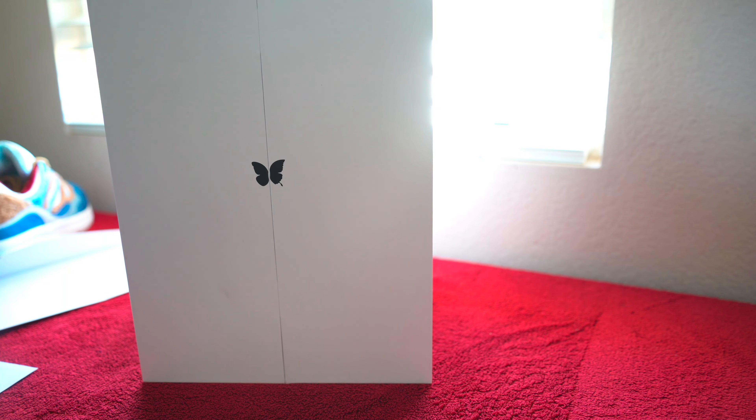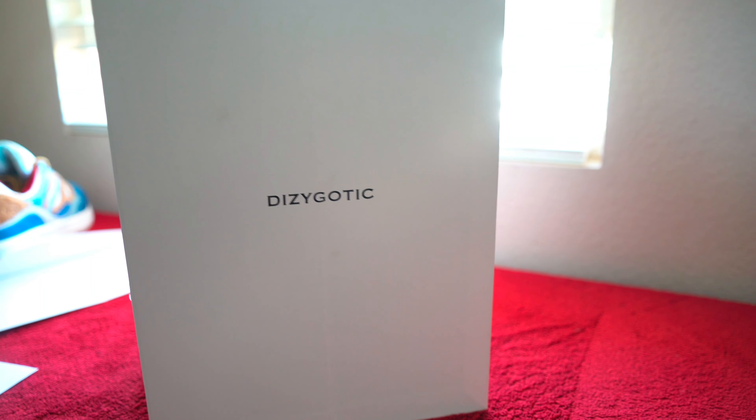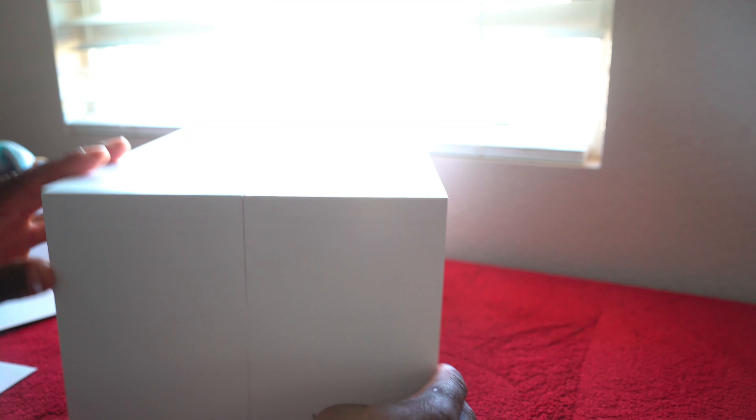The previous release consists of a yellow shoe on the left side and a blue shoe on the right side, pretty much resembling Cheech and Chong and their outfits throughout the movie. Going over the box details itself, as you can see there are butterfly wings up front and if you're paying close attention you see that there's two different styles — one is more of a detailed look into the butterfly wing and then the other is more of a plain look. Dyzygotic pretty much stands for 'same but different,' and that transitions throughout the whole box and the shoe itself.